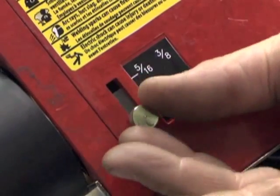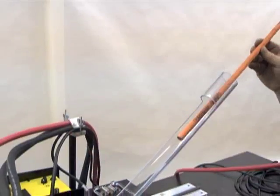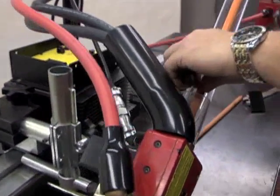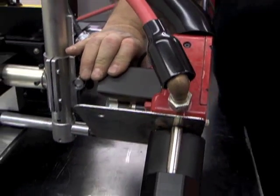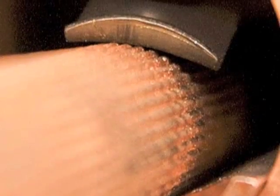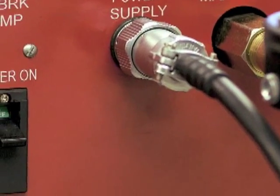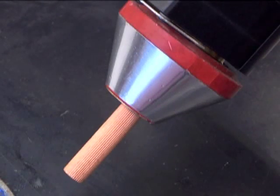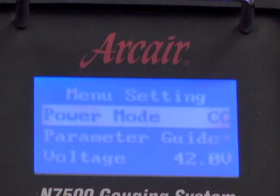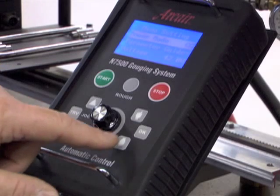First, set the electrode guide block for the electrode diameter being used by loosening the thumb screw, adjusting the guide block, and then tightening the thumb screw again. Push the electrode release lever down and insert the electrode female in first into the rear of the torch head until it protrudes through the nozzle. The two-legged spring and protective shield should rest squarely on top of the electrode. To check their positions, look down the rear of the torch. If the spring and shield are pushed to either side, withdraw the electrode and insert it again. Once the electrode is set, release the electrode release lever. Flip the power switch located on the side of the control box to the on position. The electrode will retract for several seconds and stop. The remote pendant LCD window will illuminate showing the menu setting as the default display. You are now ready to begin setting up the parameters for your gouging job.